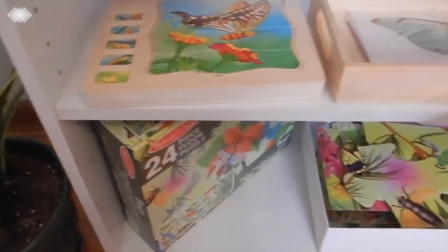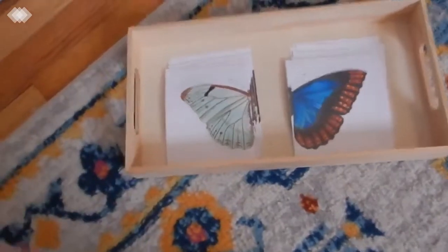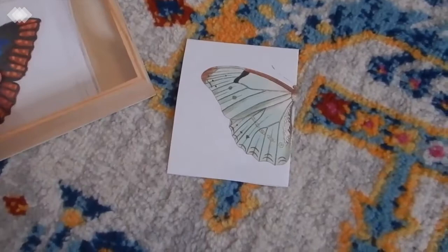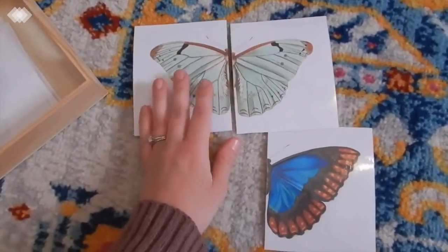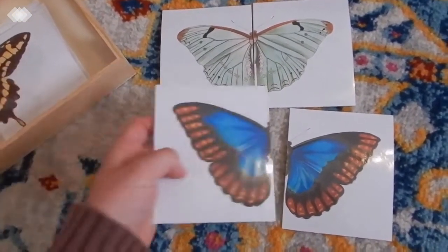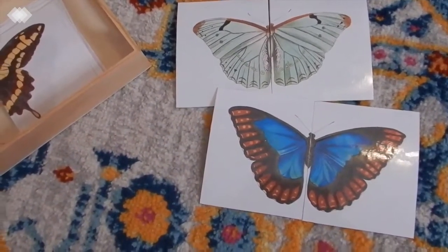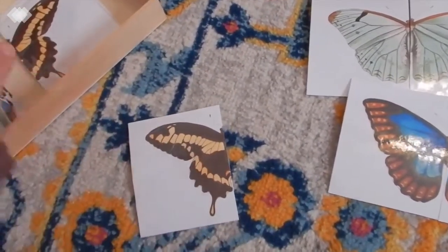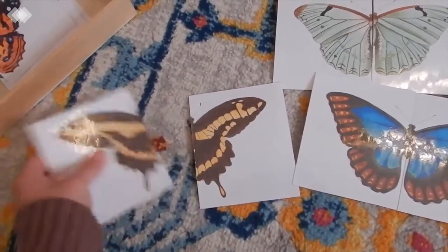Then we have some symmetry and matching work. This is a free printable that I will link in the description box, but basically you just have to find the matching parts and match the butterfly up. This is one that my toddler even really enjoys doing and I believe it came with 12 butterflies.